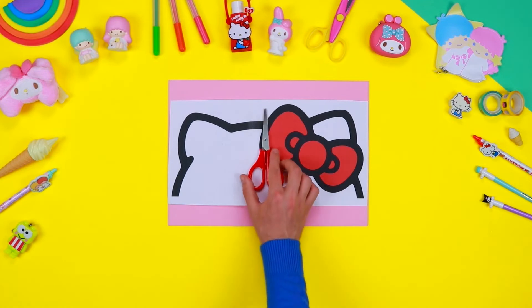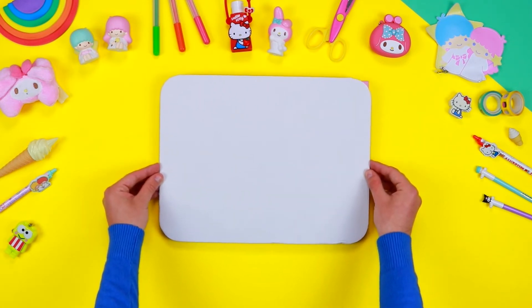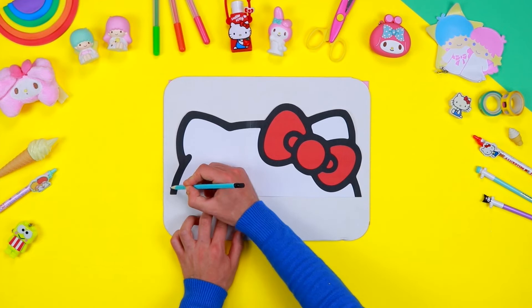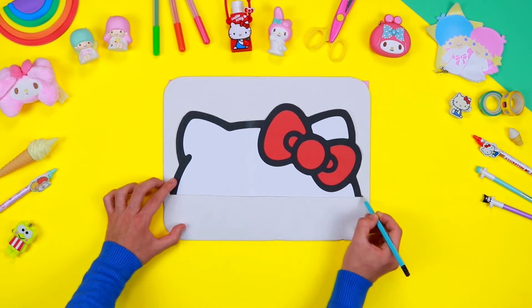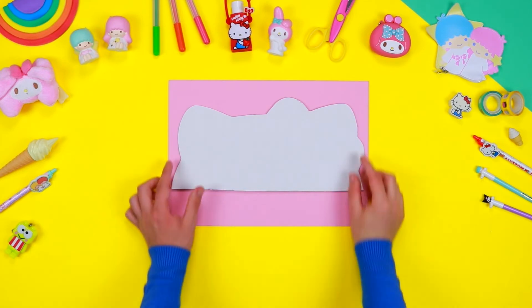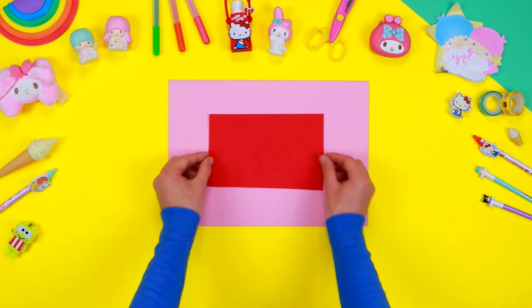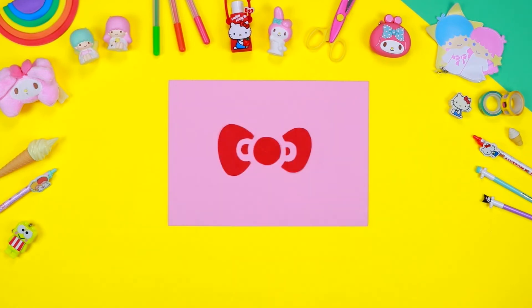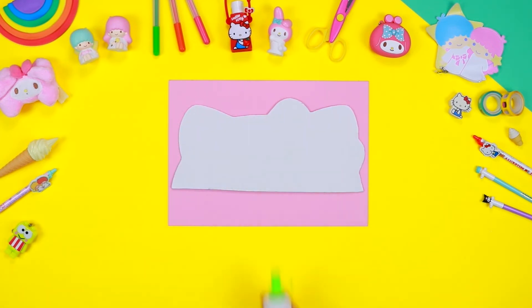Download the pattern from the description below this video and print it on a sheet of paper. Cut it out with safety scissors and draw the outlines on a sheet of cardboard. Use scissors or a cutter to cut out the shape — don't forget to ask an adult for help. Using the pattern, draw the outlines of the components on a sheet of red Eva foam, then cut them out. Assemble the bow and glue it on the box.